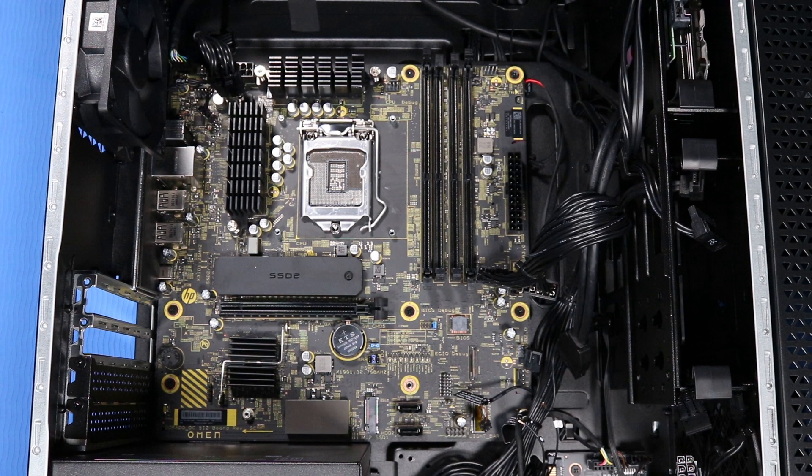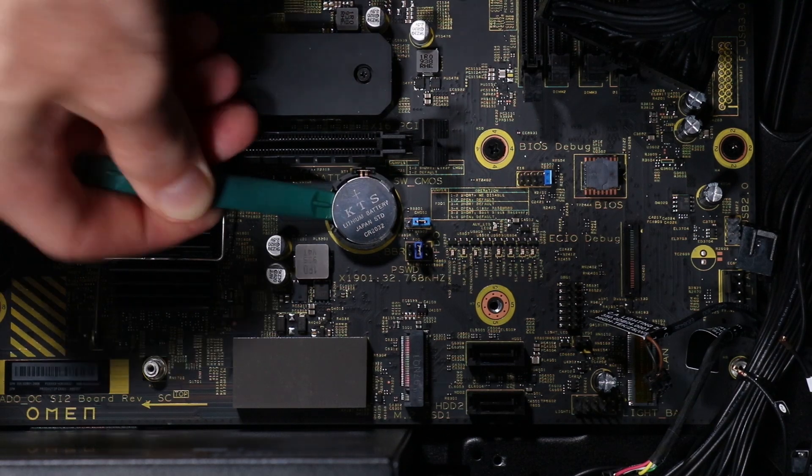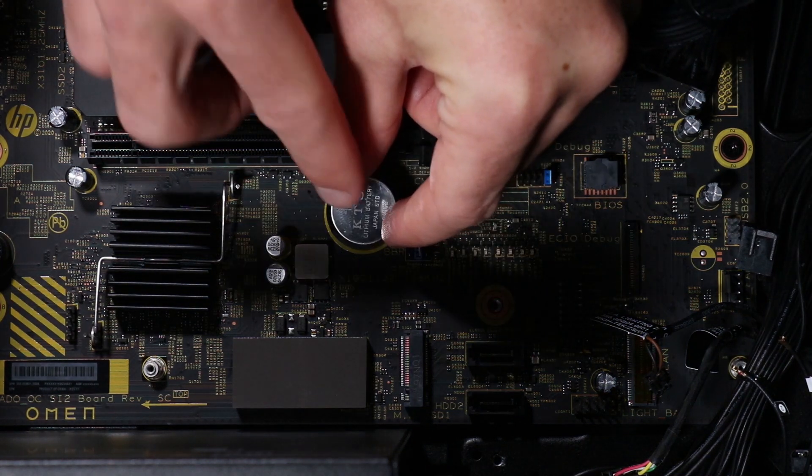Restore the CMOS factory settings first before replacing the system motherboard. To do so, remove the battery from the motherboard. Wait 30 seconds, then replace the battery to the motherboard.